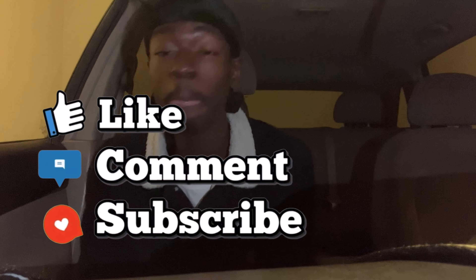Before we get into this video, make sure y'all like, subscribe, and comment. And make sure y'all go tap in on my Instagram, go follow that — run me up to 10,000. That's where I'm active at. If you don't see it on here, you're going to most likely see it on there.